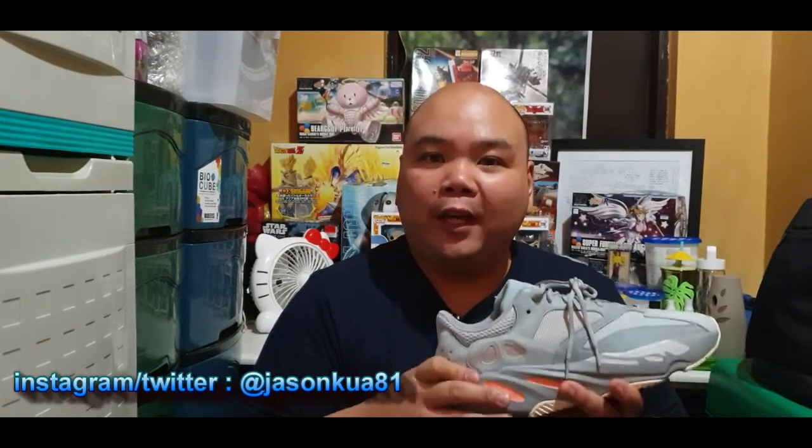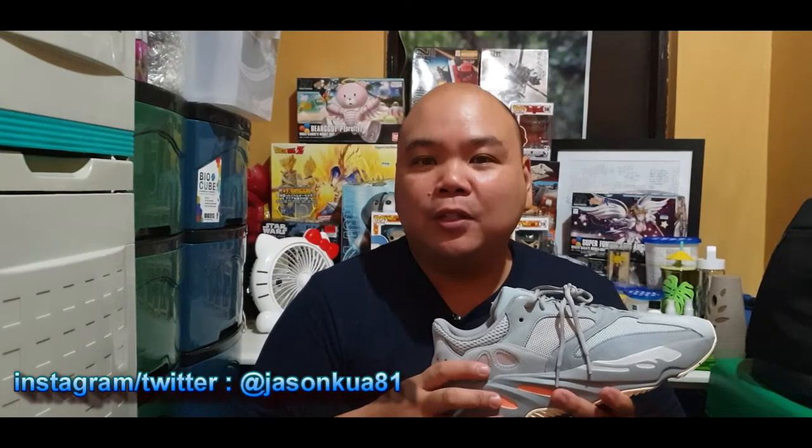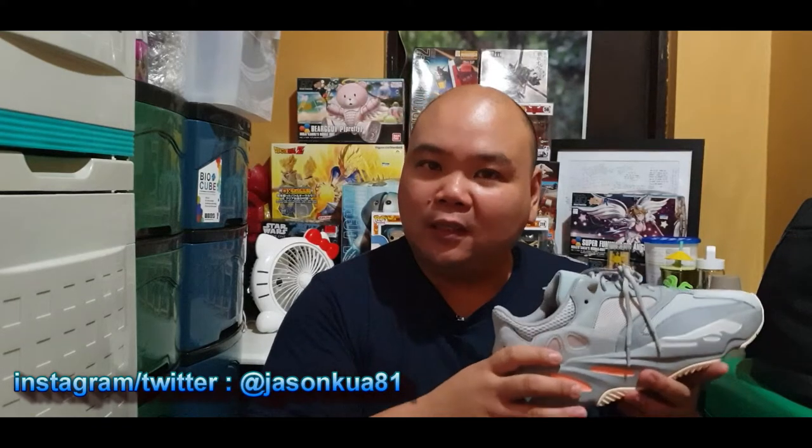Thank you so much for viewing my YouTube channel. Please don't forget to subscribe and follow me on Instagram and Twitter at jasonkwa81. Also don't forget to hit the subscribe button and the notification bell. I'll make sure to upload as many videos as I can. On this channel we talk about anything related to dogs, sneakers, gadgets, and toys. I'll be doing more unboxing in the future, so watch out for that.